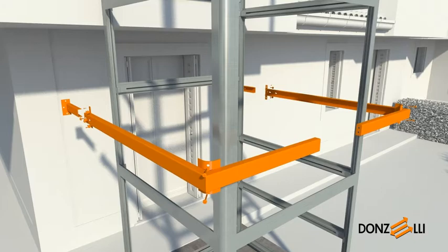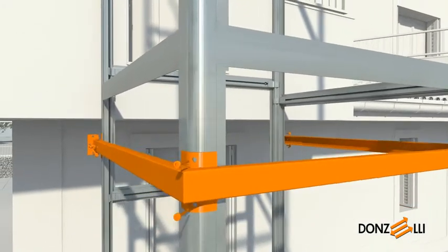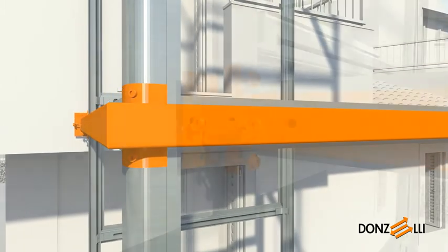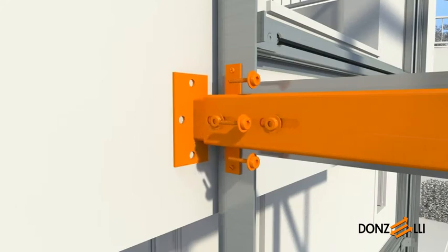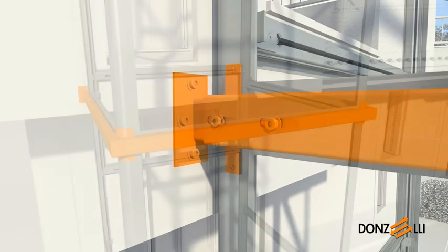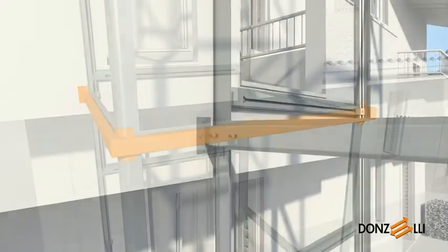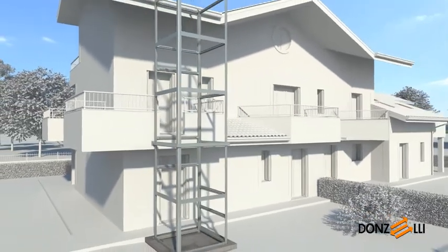After making the necessary holes in the uprights, assemble the two parts, position the tie at the specified height and secure it to the structure using the set of metal fasteners provided. Once the telescopic ends have been adjusted, fixing to the building is completed using expansion or chemical anchor plugs, as is suitable. A mounting plate system is also available upon request. The shaft is now vertical, perpendicular and permanently secured to its base and the building.